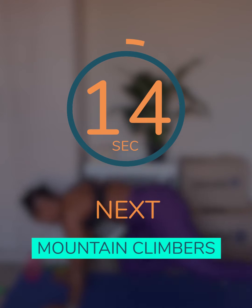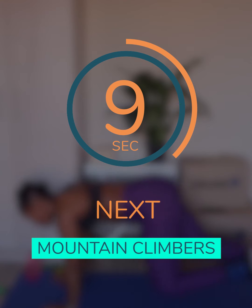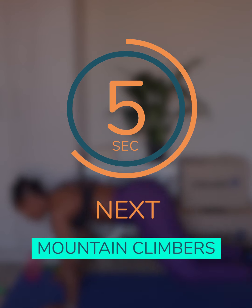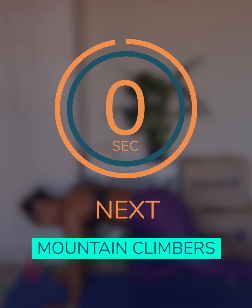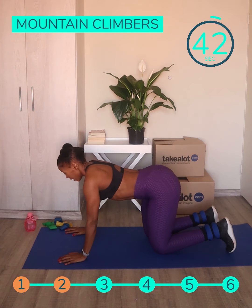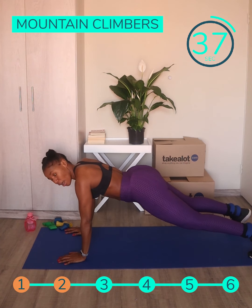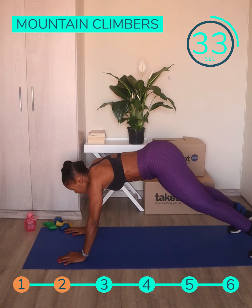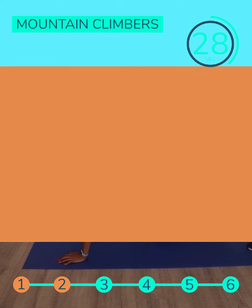Our second exercise is going to be mountain climbers, and for this movement I'm going to keep my ankle weights on because they will add great intensity. For the mountain climbers, you start in a plank position, making sure that your core is engaged and your hips are not high. You want to keep your hips low as you drive in your knees.